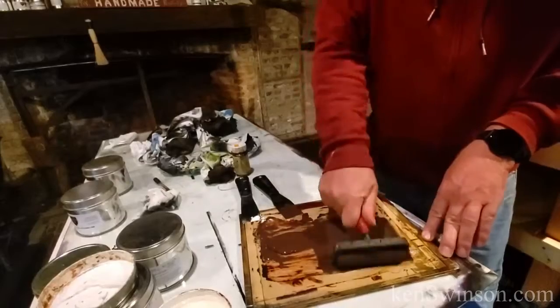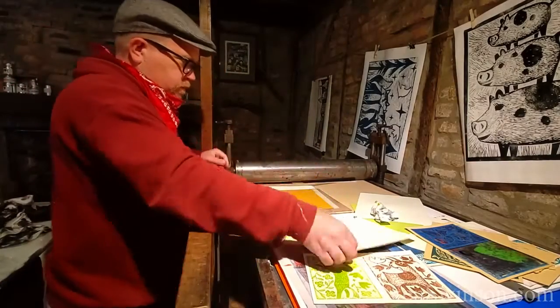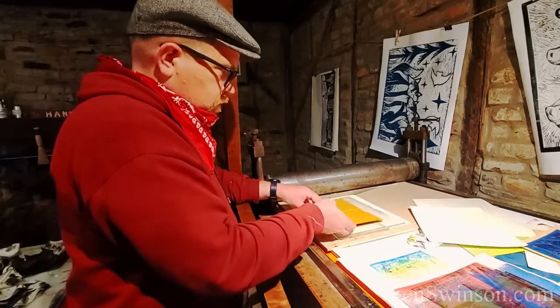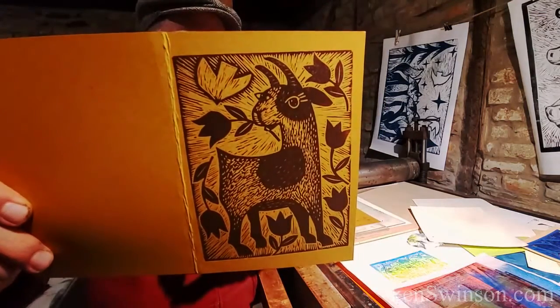Since this is a pretty orange color, I thought I might print on it with brown ink. And now we're going through the press — let's see how it turned out. Oh man, that's awesome.